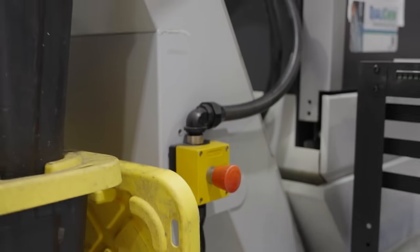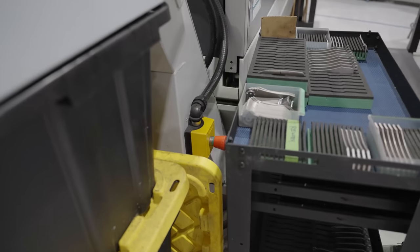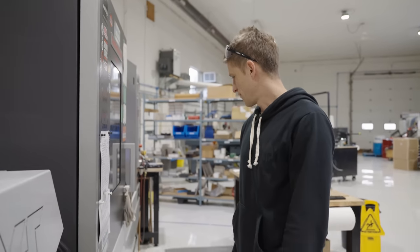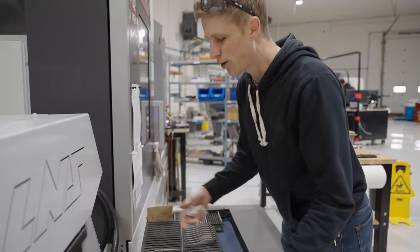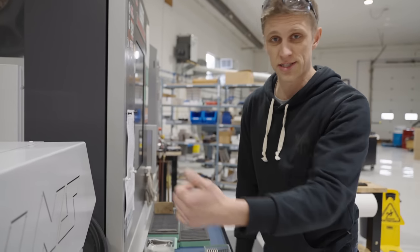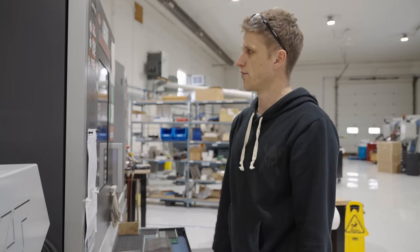Fun fact about this E-stop button: in the old shop we had a toolbox right here and you'd never see that E-stop button. Every now and then it would get hit, and then the machine would be alarmed out and we'd spend hours wondering what was wrong — everything's off, can't figure it out — and eventually realize somebody had bumped the E-stop. It's a serious safety valve and I love it, but it's funny when it gets hit without you realizing.